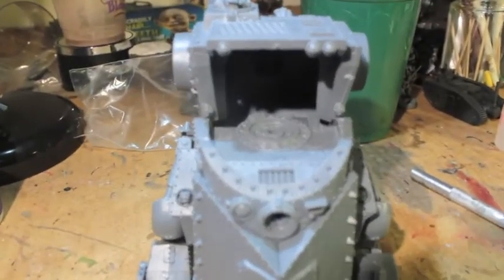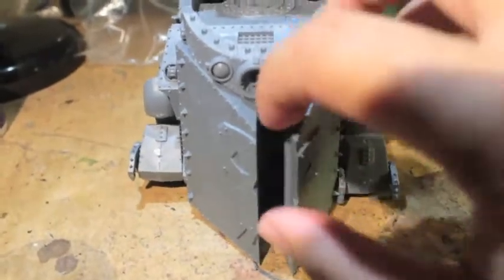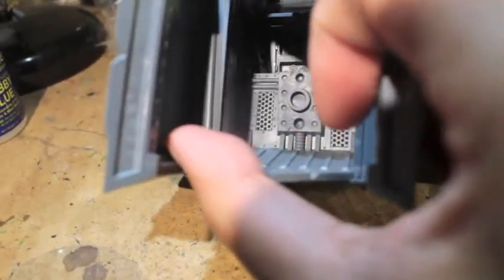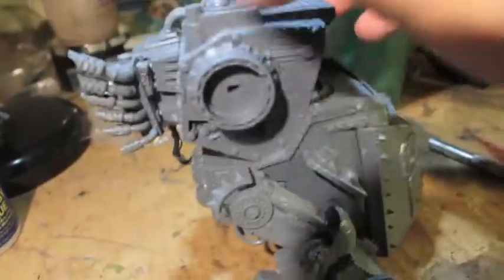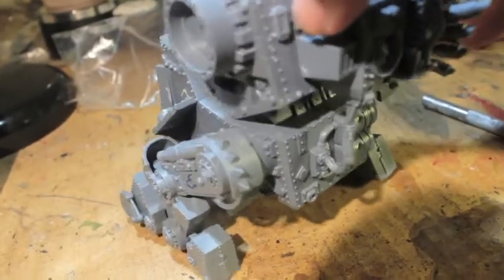Welcome to my first video for the Roadhog 0822 cancer awareness build 2014. Here I'm showing you what I was able to finish in my first session gluing together this Gorka slash Morka knot.